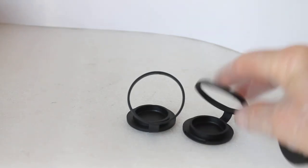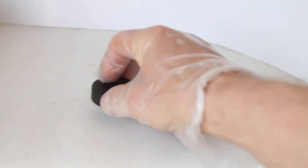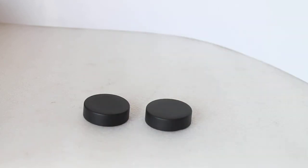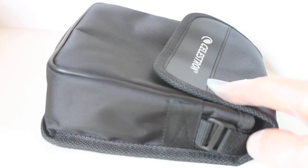Looking at the accessories: you get the standard Celestron padded neck strap. For the objective lenses you get stay-on drop-down covers. For the eyepieces, one of my slight gripes is you get individual eyepiece covers for each one — unlike an all-in-one cover where you can thread the strap through the middle. Lastly, the case is a standard Celestron nylon one, but very nice quality with plenty of room for the binoculars and strap.